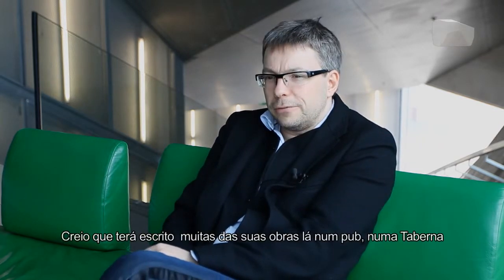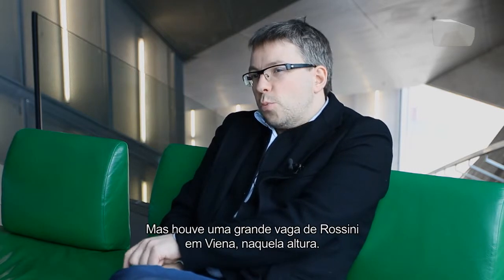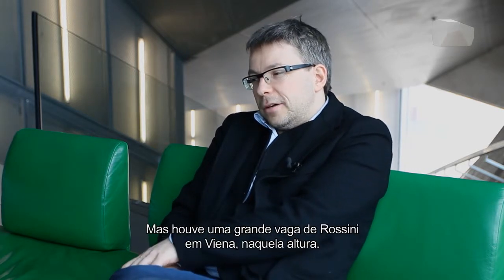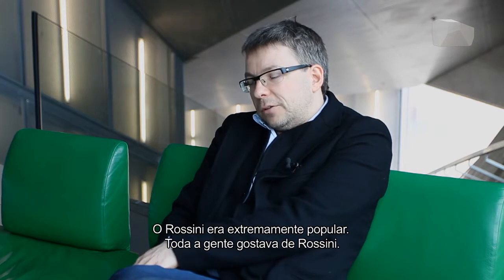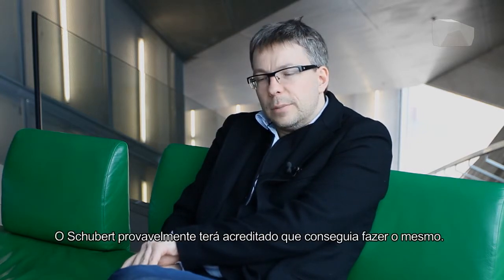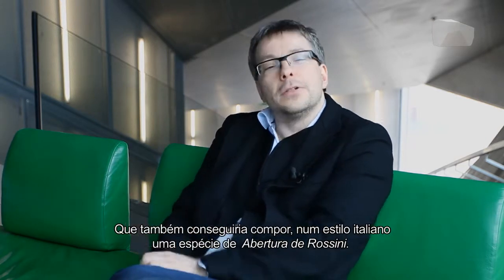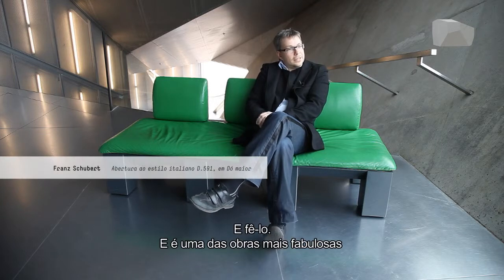He wrote a lot of things in the pub, in the tavern. He already had some orchestral pieces written, but then there was a big Rossini wave in Vienna at that time. Rossini was incredibly popular and everybody liked Rossini, and then Schubert probably thought that he could do the same — write in an Italian style, a kind of Rossini overture.